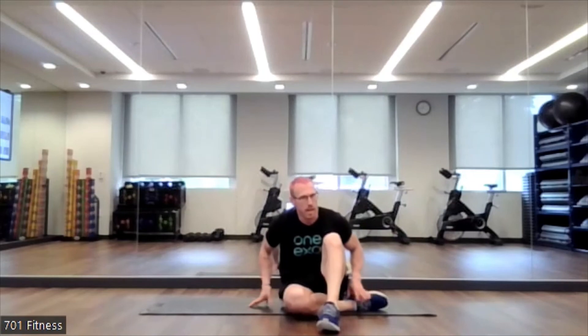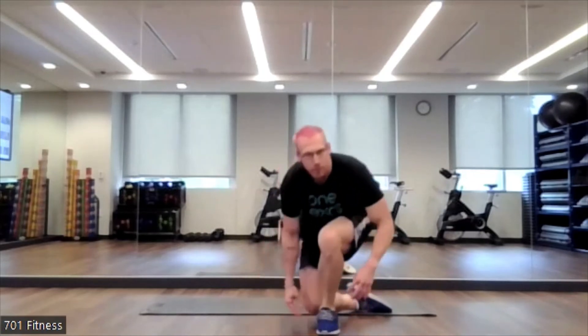For tomorrow we have stretch break in person and then total body challenge in person — both at noon and at 12:30. Have a great day, bye everyone.